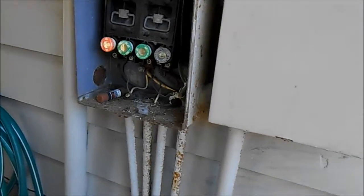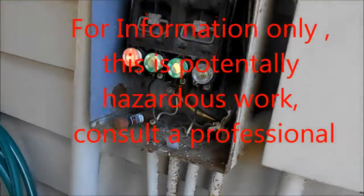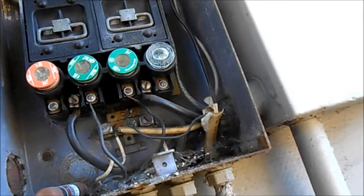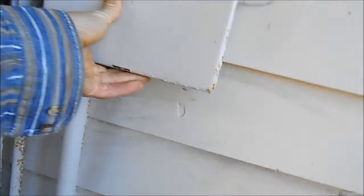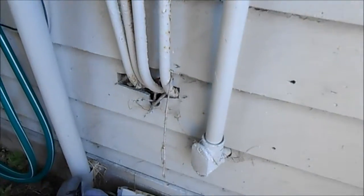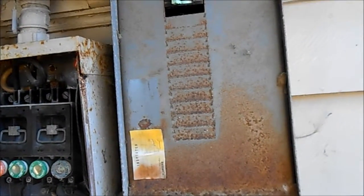We have one leg down on the range stove. We check the voltage down here and we have 110 coming out of each of these units here — two separate units coming out with 110. And we check here, this one has 220. So there's a problem with the line somewhere, possibly under the house, most likely at the socket at the range.